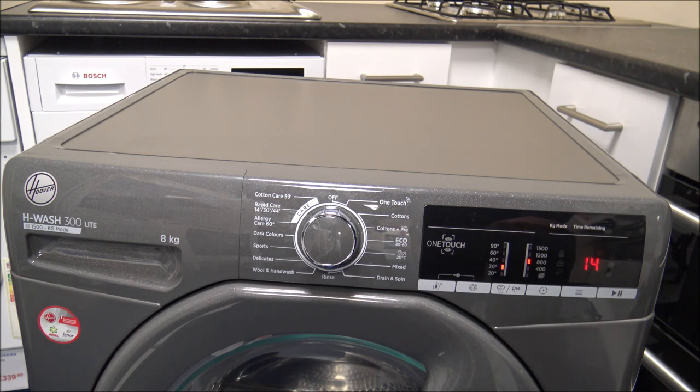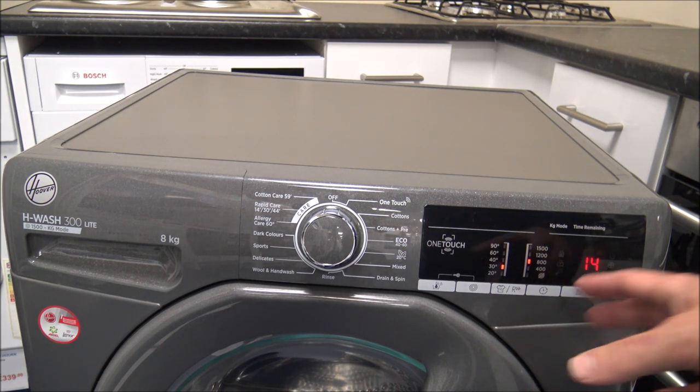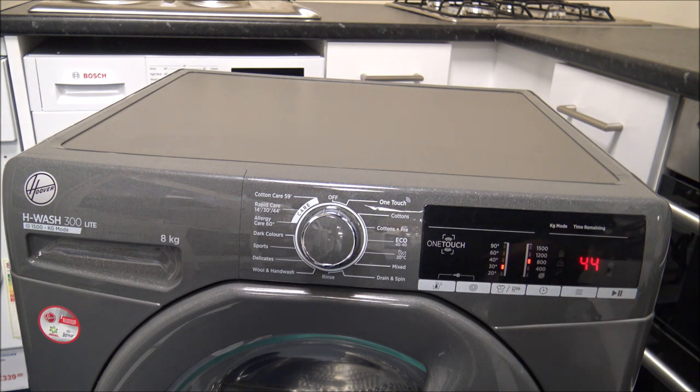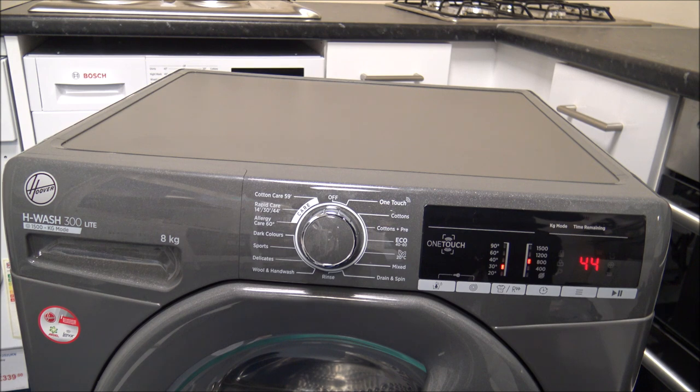Coming around, you've got the rapid care - the 14, 30, and 44 minute programmes. These are designed as really quick freshen-up programmes; you wouldn't expect a full wash out of them. To change between them you just press this button. With these programmes you can't do a full load - you've got 1.5 kilograms on the 14 minute, 2.5 kilograms on the 30 minute, and a maximum of 3.5 kilograms on the 44 minute programme. If you selected 44 minutes and put in a full 8 kilogram load, it's not going to work - all that will happen is it will really extend the wash time and could go into a couple of hours.